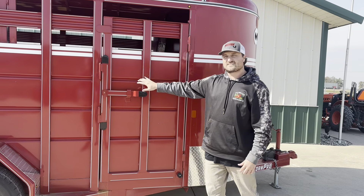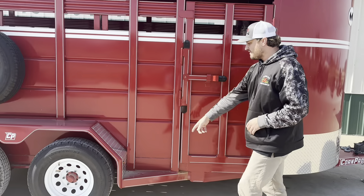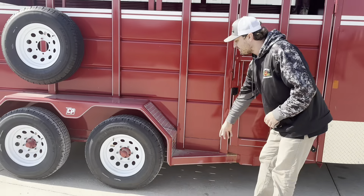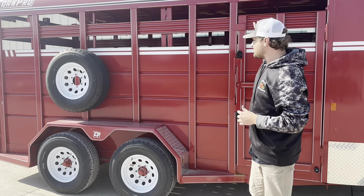The fender and the sidewalls are 14 gauge steel and the roof is 16 gauge steel. You do have these fender flares here on the front and the back. What makes those nice is you can stand up in here and check out your livestock and see how they are doing. The airflows on this one are the cattle style so they are just up top.